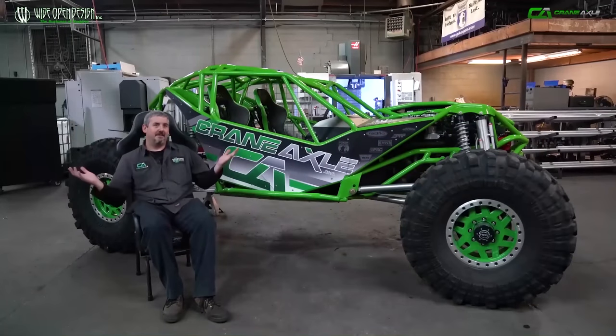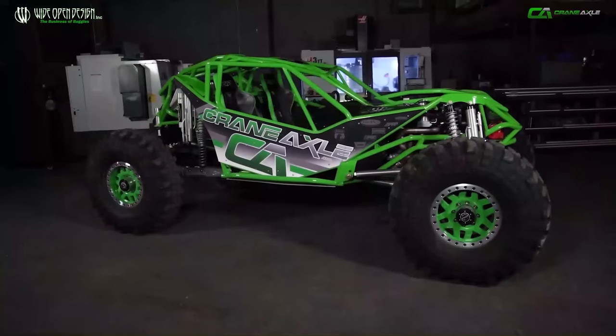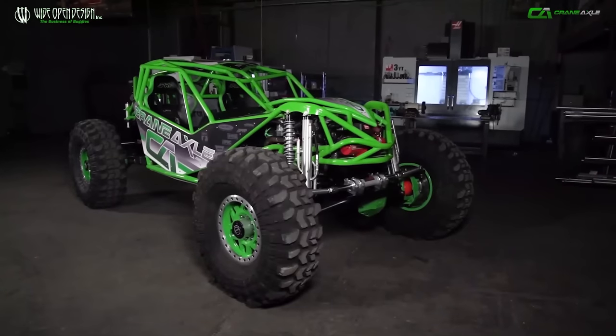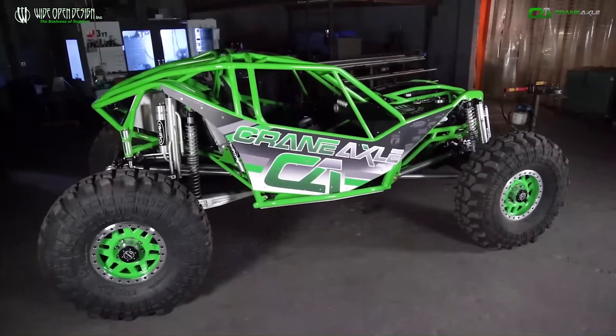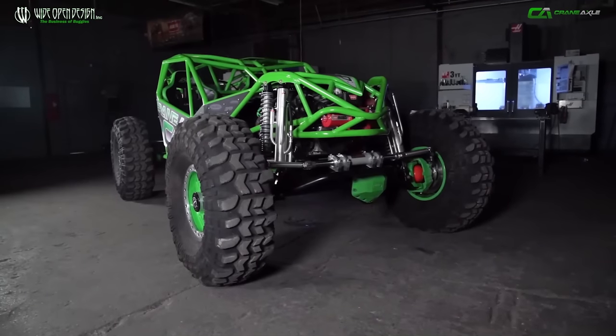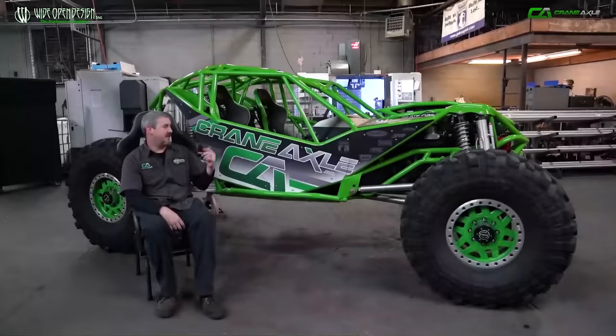I'm Adam Woodley. This is Wide Open Design and Crane Axle, and this is the Redneck Rocket Ship. The Rocket Ship is a buggy that we designed at Wide Open Design to compete in rock racing all around the U.S.